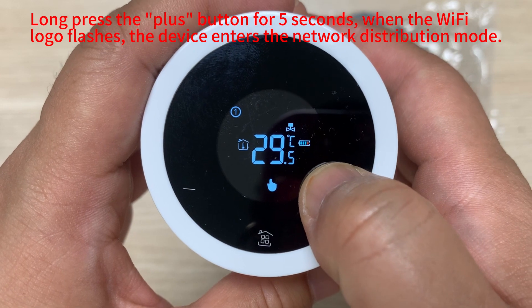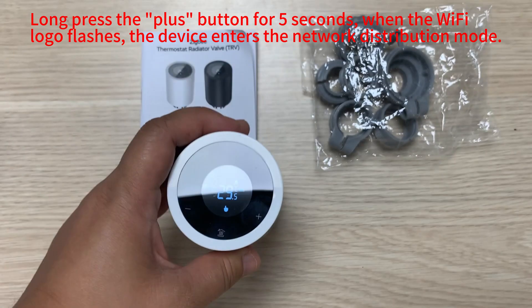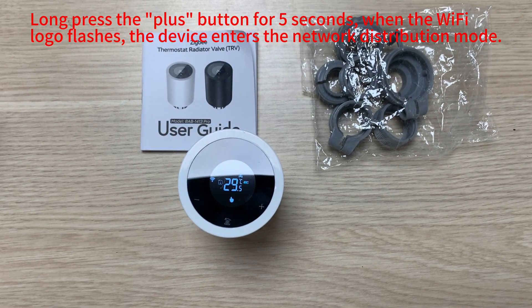Long press the plus button for a few seconds. When the Wi-Fi logo flashes, the device enters the network distribution mode.